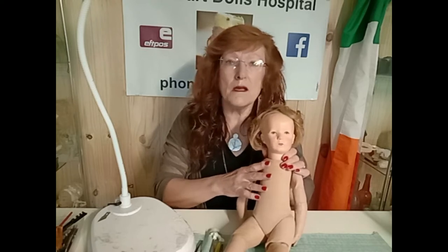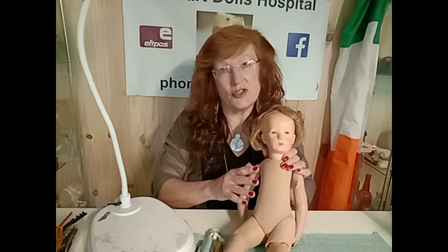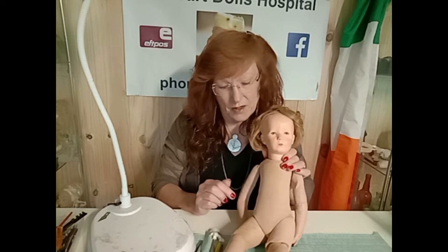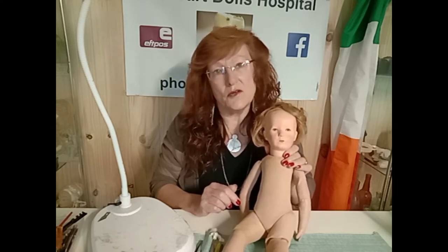If you haven't seen the first video, go back and watch because there is a story that came with this doll saying that it had been in some type of concentration camp, and that wounds had been painted on it so that the children would care for the doll and not focus on what was happening around them. My job was to reverse some restoration that had been done to this doll many years ago in order to see that those wounds still existed underneath that restoration work.